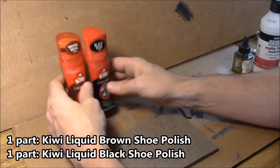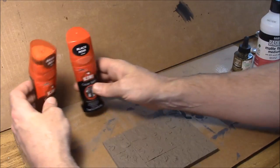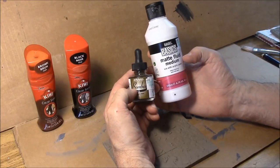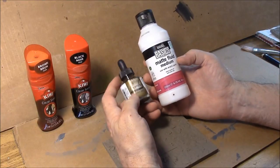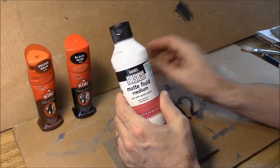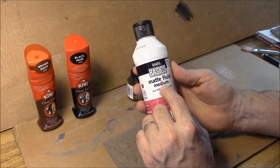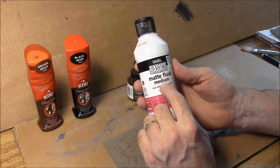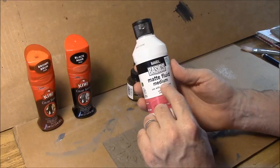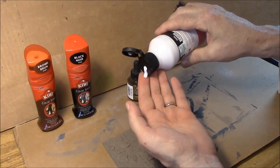Now some of you may not have access to liquid shoe polish — you may live outside the United States and this brand may not be available to you. In those cases you'll need to go to an art store and use these two ingredients instead: first is a sepia India ink, and the second is a matte fluid medium. Matte fluid medium is basically used to glue pigment down onto the canvas when you're painting. Matte means it will have a matte finish when it dries, not glossy. Medium means it's a glue used to bind pigment, and fluid means it has a consistency similar to heavy cream.